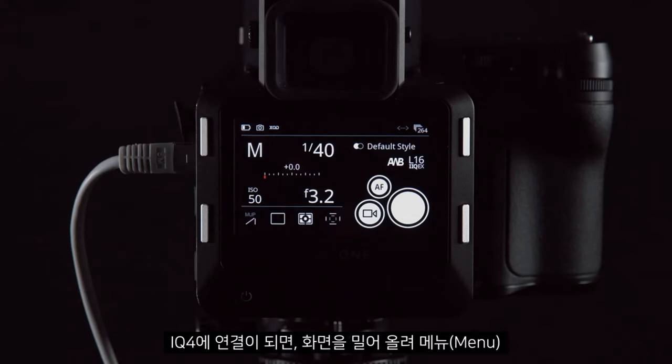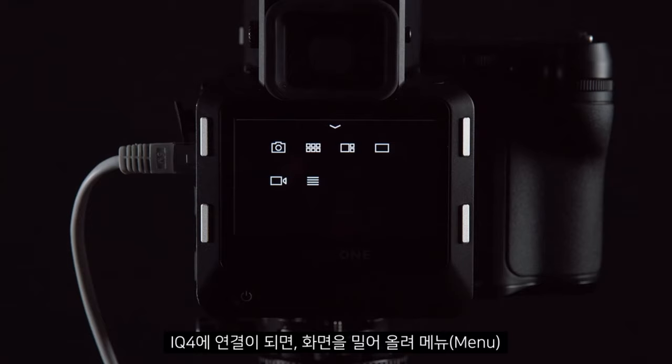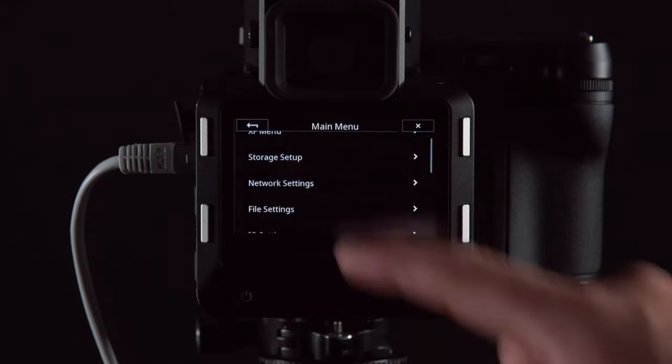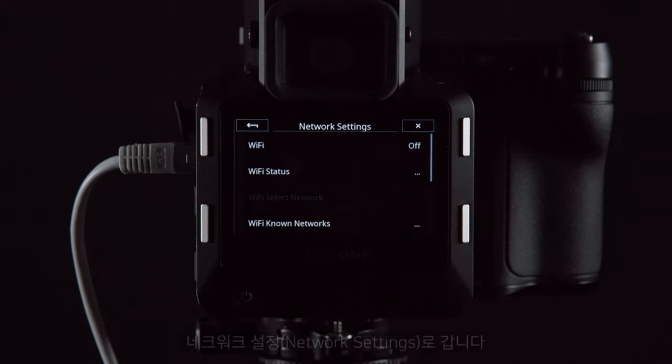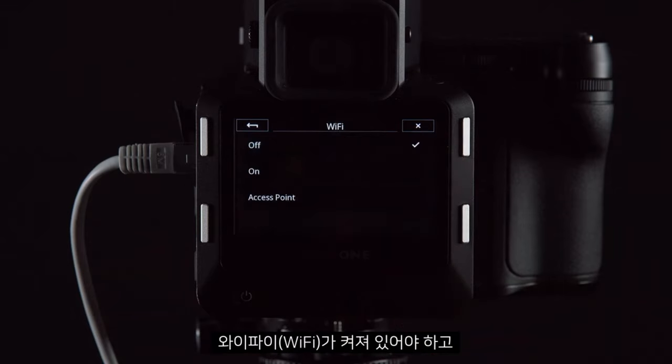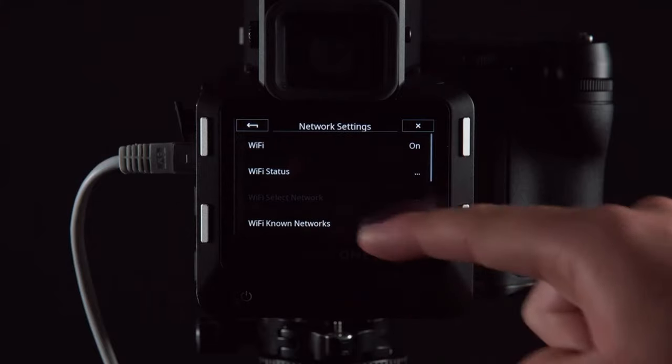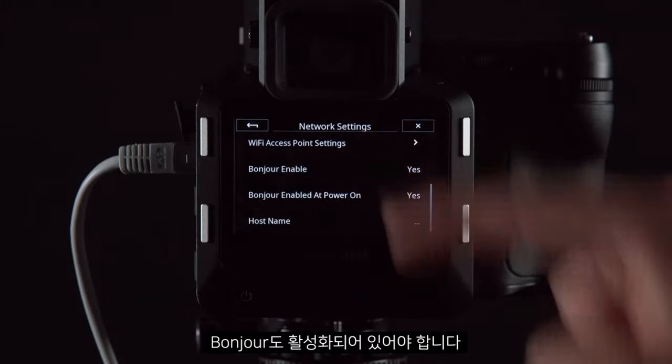Once connected on the iQ4, scroll up and go to Menu, then Network Settings. Wi-Fi must be turned on and Bonjour must be enabled.